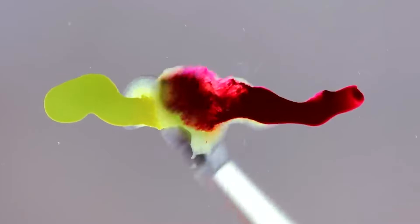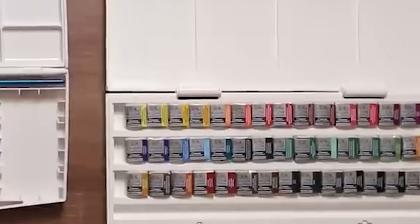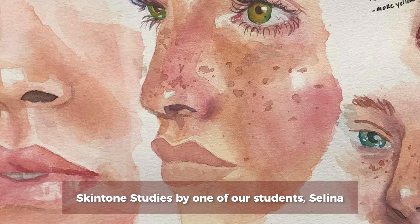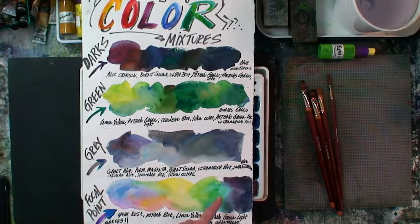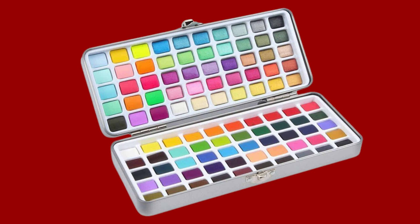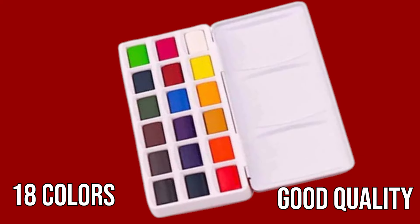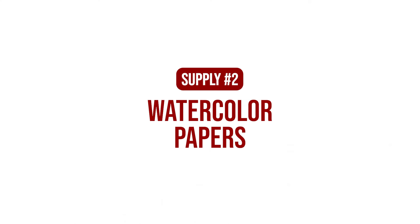Some people try to get away without learning about color mixing at all — feeling nila, basta you buy a watercolor set na may maraming colors, okay na. Let's get this straight: hindi mo kailangan ng sobrang daming colors. Our watercolor students only work with 18 colors on average. You just need to study color theory. If you had the choice between 100 colors of subpar quality or 18 colors of good quality, mas sulit yung 18 good-quality colors.